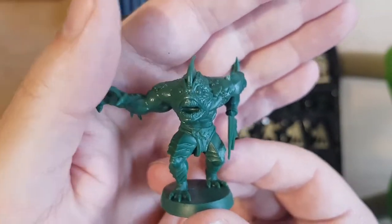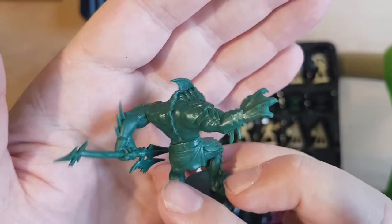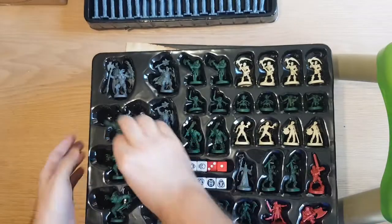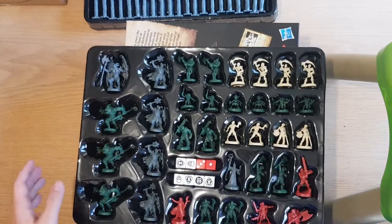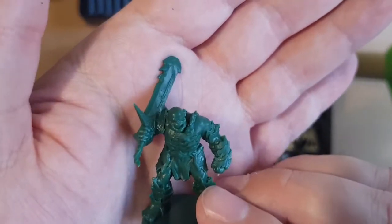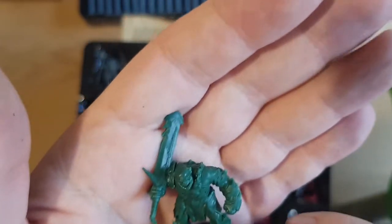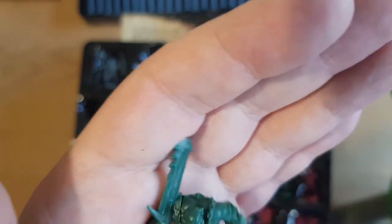They're a lot bigger — bigger than a Fimir. These are abominations. Not sure if it was meant to be a joke or a pun, calling them abominations. I know a lot of people are very disappointed — a little bit flat through there with the detail and the faces. A little buttery, as they call it.